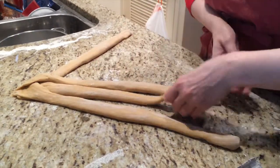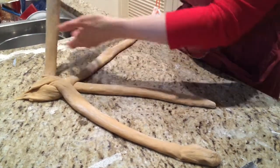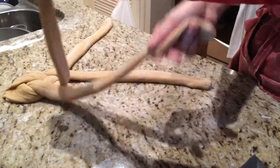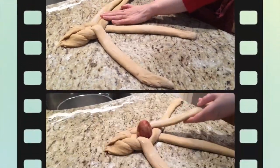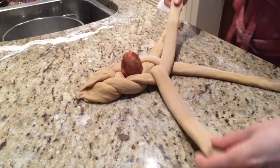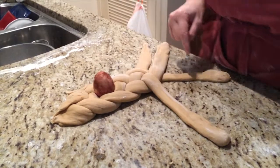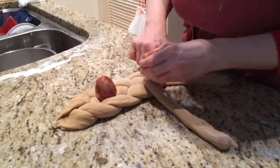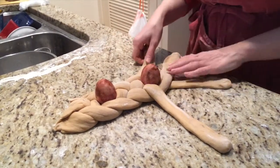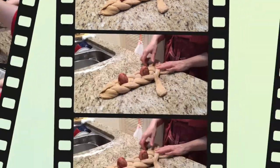This one is going to go under and then over, this will just go over this strand, we'll go under, under, and over. Now let's try putting an egg there — and then over, this one will go under and over. That's a pretty egg.